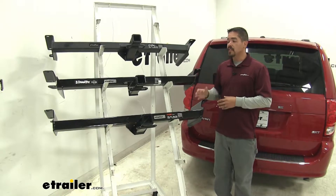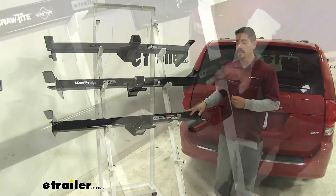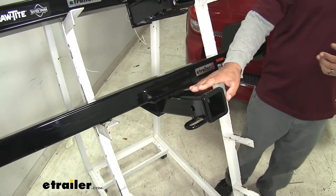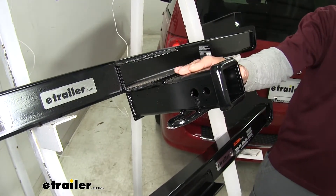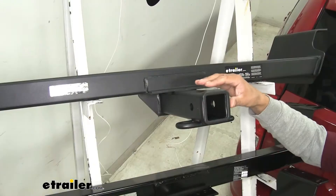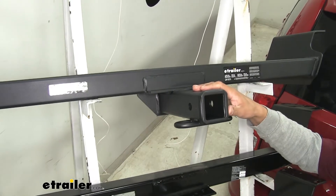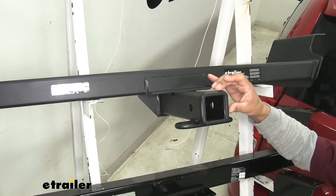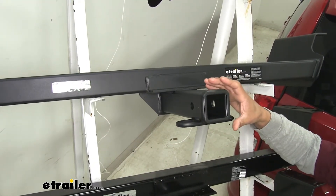One more difference between our hitches is going to be the finish — each one has its own unique finish. The Curt is going to have a high-gloss black powder coat finish, which is pretty standard on most hitches. The Draw-Tite is going to have a black powder coat finish as well, but it's not quite as shiny as the Curt — it's more of a semi-gloss finish. The eTrailer is going to have a flat black carbide finish, which is going to blend in really nicely at the bottom of our Grand Caravan and be less noticeable, and since it is flat black it's going to hide scratches and dirt a lot better than the really shiny material.